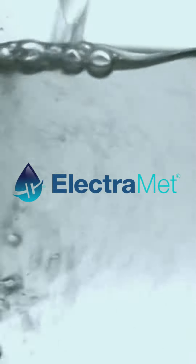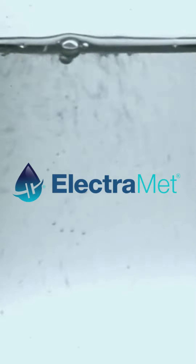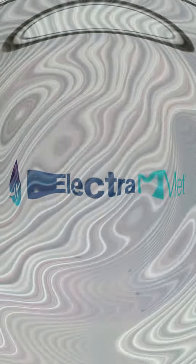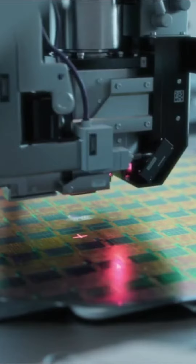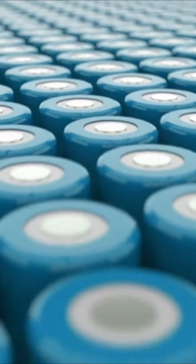Welcome to ElectroMet, where sustainability becomes reality. Due to sustainability initiatives, regulatory drivers, and the increasing value of various metals, companies are evaluating alternatives to traditional dissolved metal removal technologies which satisfy sustainability goals or allow on-site recovery to harness the metal value.